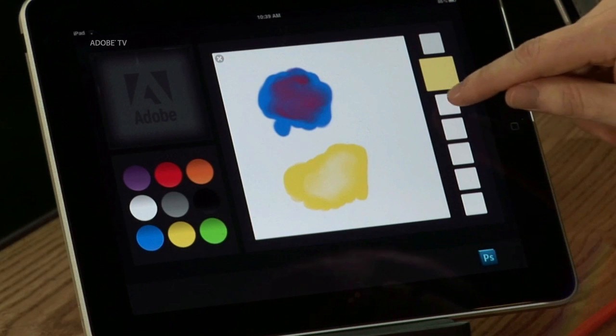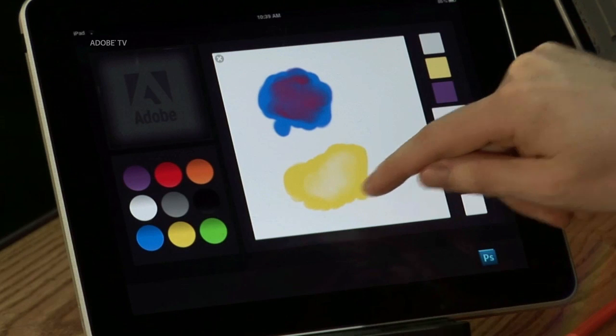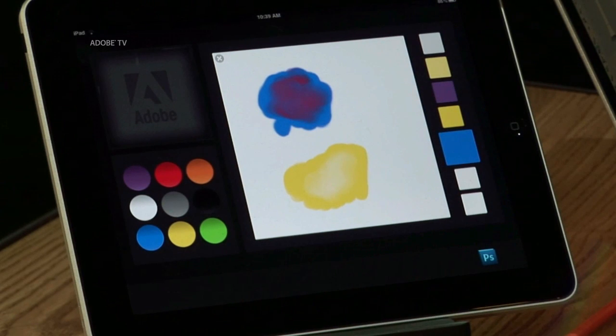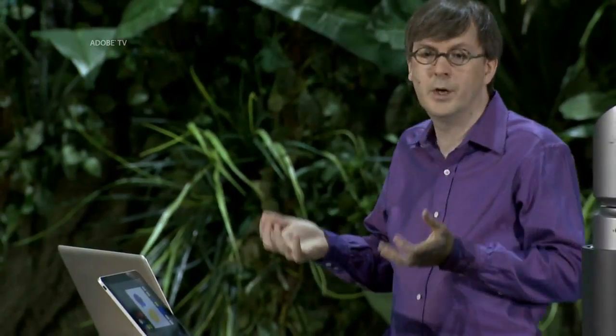Now I can assign some colors to my collection here. Let's make this purple one there, I'll do the darker yellow there and do some blue over there — so I've got some nice colors. Now that was fun. But now what do I do with these colors? What we're working on is actually connecting your mobile devices to your personal computer over a wireless network so that they can work in conjunction with each other.